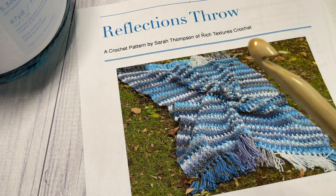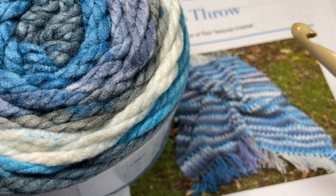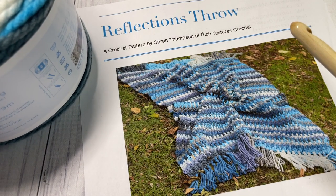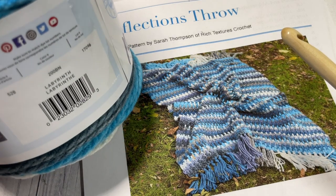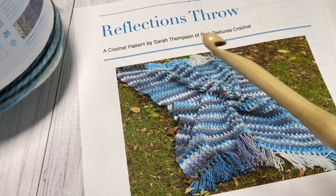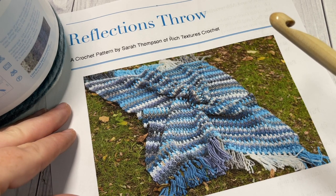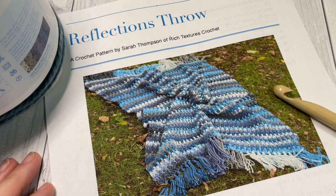You're also going to need, if you're going to use the same dimensions, about 19 of these cakes. Each of these cakes has about 87 yards of super bulky weight yarn and this is 100% acrylic. My finished blanket measures about 51 by 63 inches. I'll give you the instructions for changing the size later in the video. You're also going to need a 10 millimeter crochet hook as well as a copy of the free written crochet pattern on my blog at richtexturescrochet.com. There will be direct links for each of these items in the description of this video.